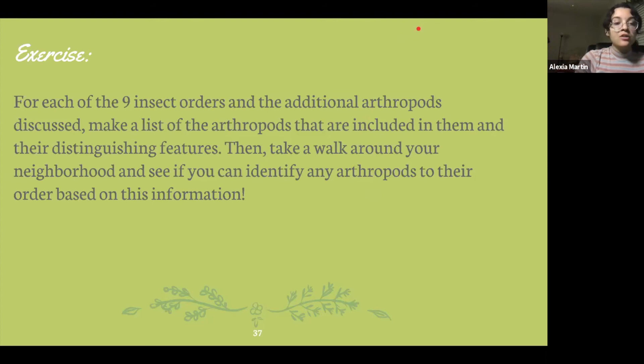So the last thing we have to do is this exercise. For each of the nine insect orders and the two additional arthropods we discussed — roly-polies and calimbala — make a list of the insects that are in them and the distinguishing features. For example, for the order Coleoptera, that includes beetles, and the defining feature of beetles is their elytra, which are their hardened forewings. You'll want to do this for all nine insect orders plus roly-polies and calimbala, also known as springtails. Then maybe put it on a little flash card or make a note in your phone, and walk around your neighborhood to see if you can identify any arthropods you see to their order based on this information.